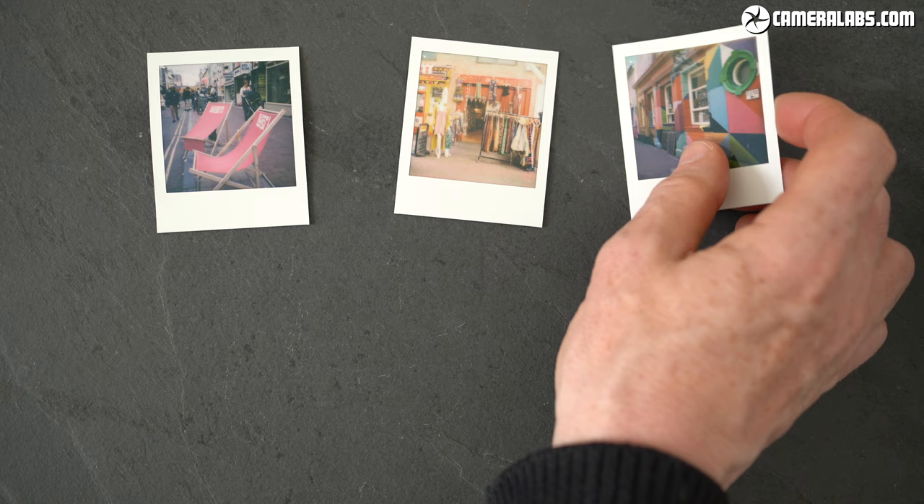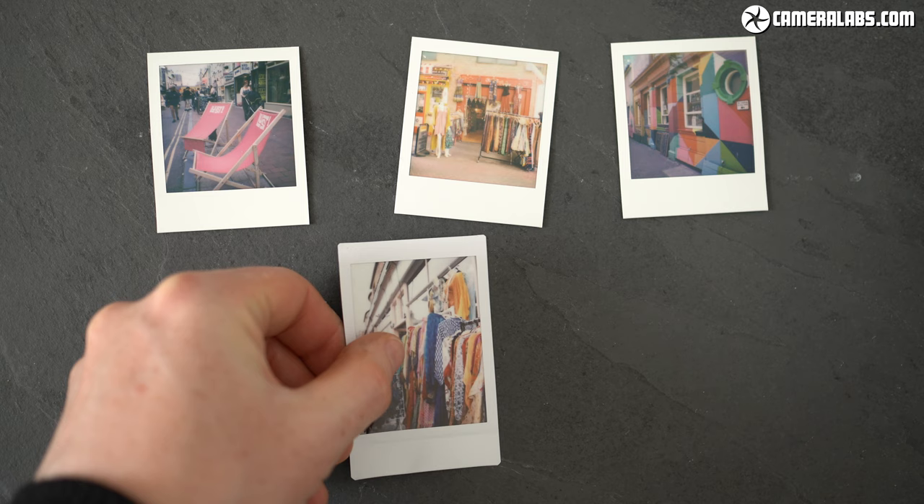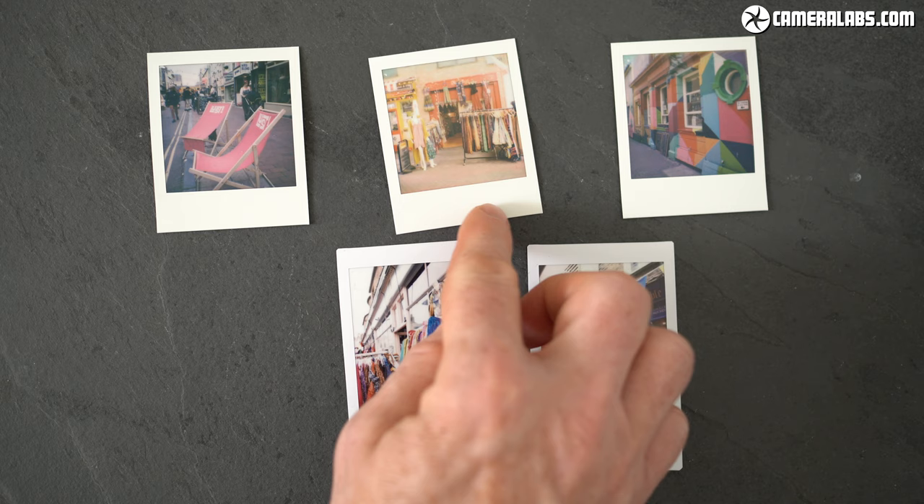Sure, they remain more muted than the Instax process, but there's a very different style and quality to them that remains very appealing, and that after all is the joy of film and instant processes — that you're getting a result that can look dramatically different to modern cameras and even digital filters.